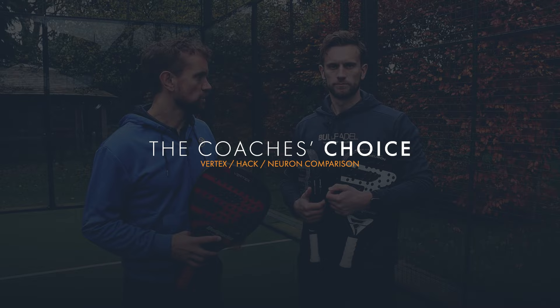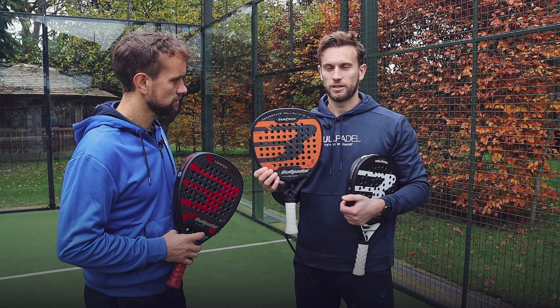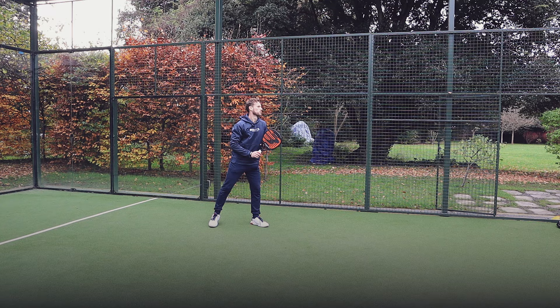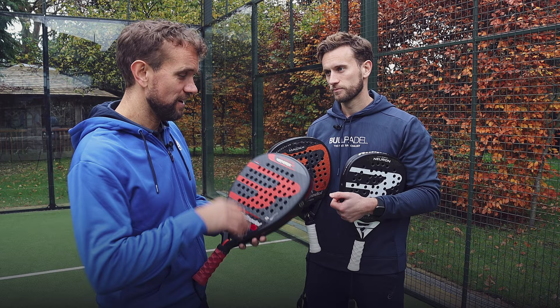So Tom, how did you feel with each of the different rackets and what was your favourite? I love trying the different rackets — I think they're all different in their own right. For me I much prefer the Hack 03. I think it just suits my game. I'm a bit more of an aggressive player, I play on the left side, I like to hit big smashes from the front of the court and I like to feel a hard racket in my hand. So for me the Hack 03 would be my preference.